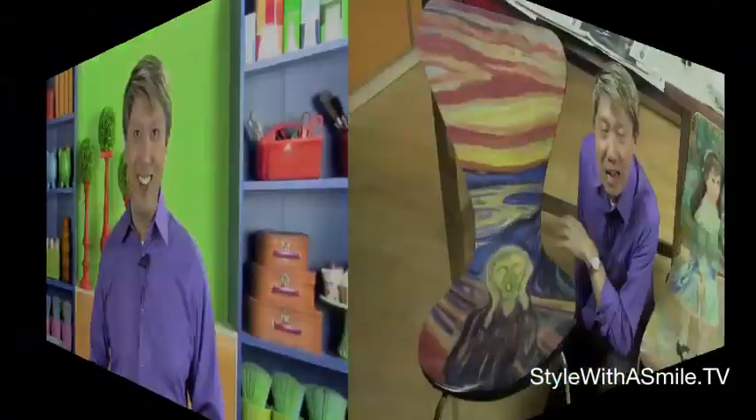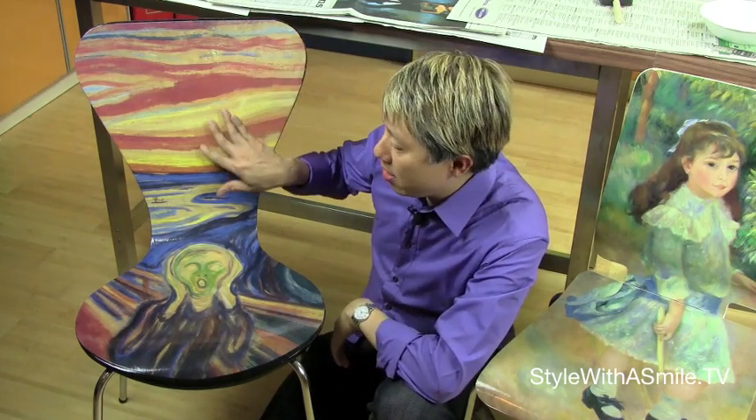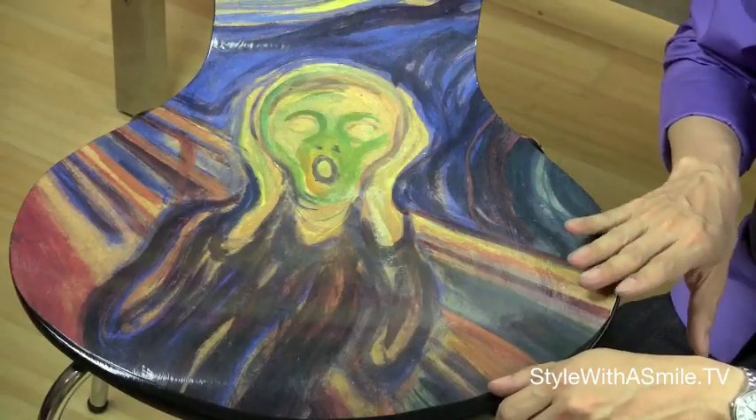So today I'm going to show you how to decoupage a dining room chair. Now first, let's talk chairs. The best type of chair to use for decoupage is a bentwood chair with a flat surface, very much like this one. This is actually the first chair I ever decoupaged — it's with Munch's Scream on it. And he's screaming, 'Help me, somebody's going to sit on me!'